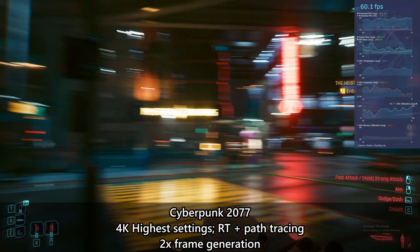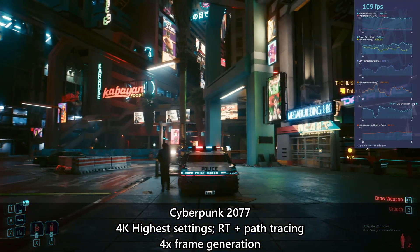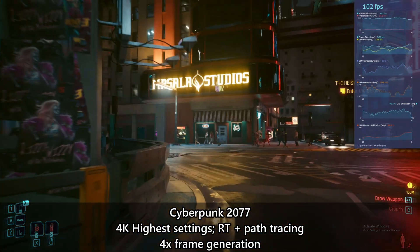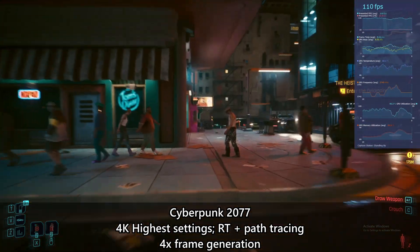When you do enable DLSS 4, which is exclusive to the new Blackwell GPU architecture, the RTX 5080 gets a much bigger performance boost. The enhanced frame generation features provide a much smoother experience, especially in demanding titles. While the generated frames aren't exactly perfect and may introduce some minor artifacts, they are barely noticeable during gameplay.